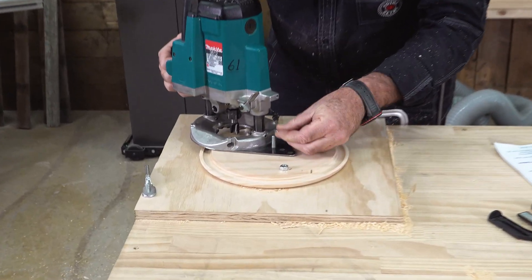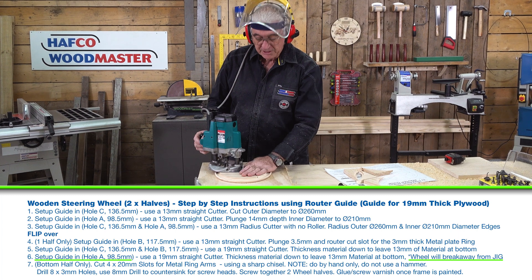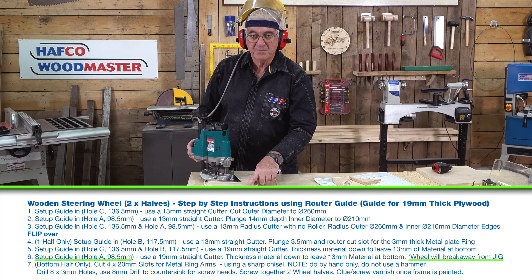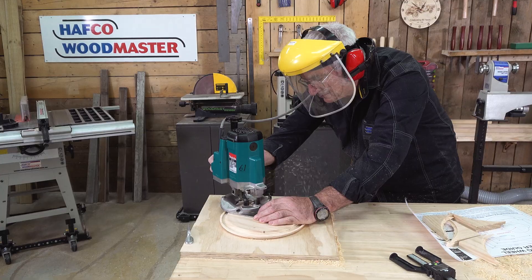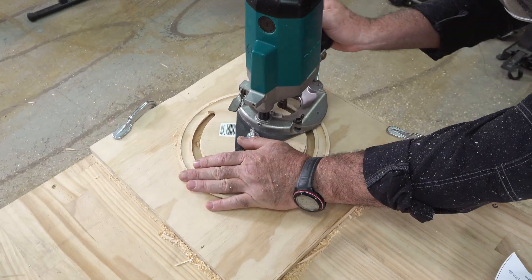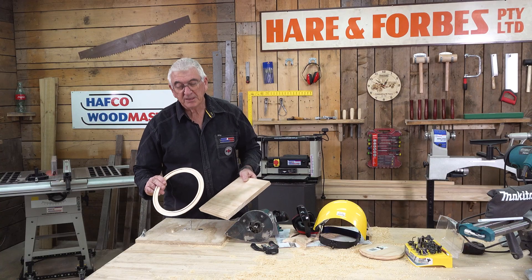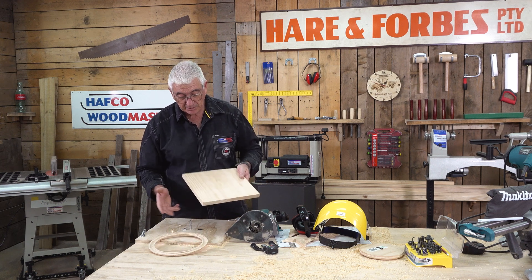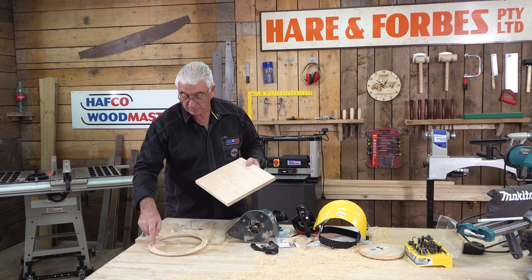I'm now set up in position A to do the final routing process of my project. Please be careful at this point because the centerpiece may come away from the outer ring. We've now completed this — as you can see, I've got the groove to accept the metal center of our steering wheel. Now I've got the other half to do — start the process again but only without the groove.